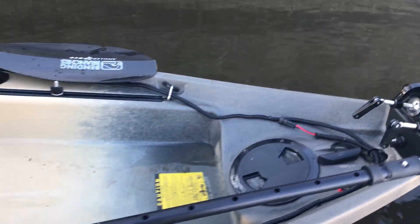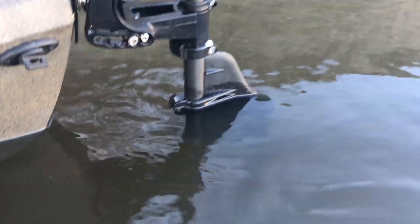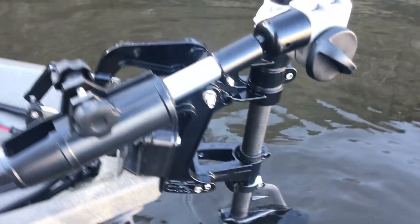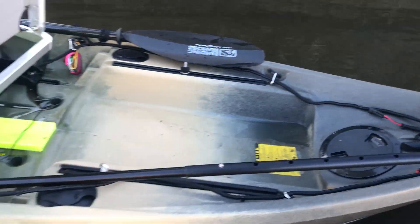Alright guys, you can see here — I just pulled back in and I'm out of the boat. You can see the bullnose is pretty much fully submerged. But that is your system — what does that thing work, man? You need to go get one.